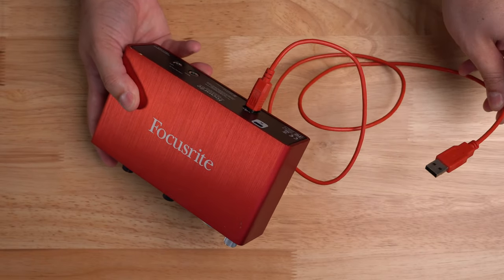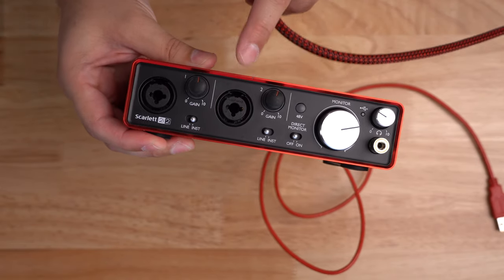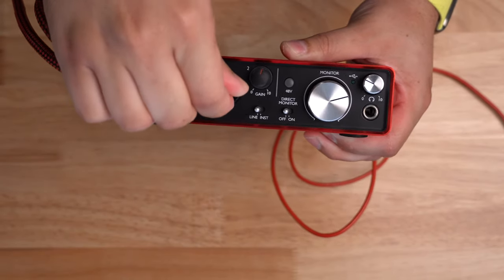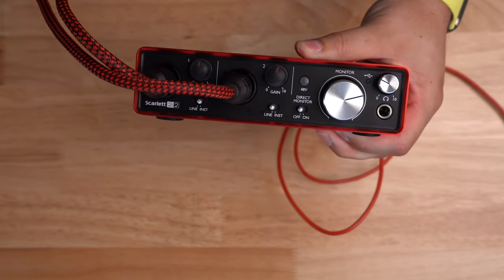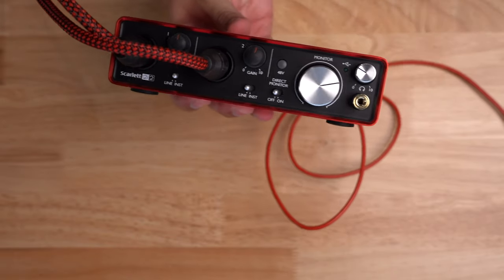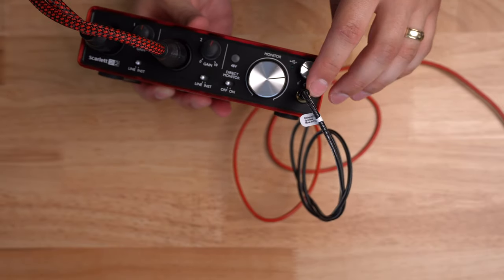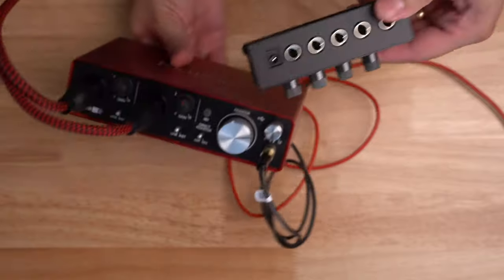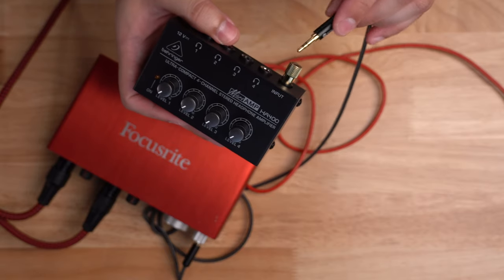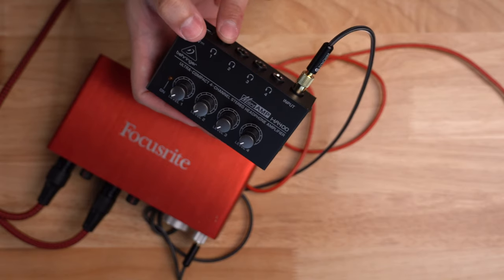Using a USB audio interface like this, it'll have a USB connection on the back that connects to your computer, and then Riverside will recognize that as an audio input. Depending on your audio interface, the mic inputs might be on the front or the back — on this one, you'll see two mic inputs on the front. You'll plug in both microphones for yourself and your other in-person guests, and then the headphone jack here is what's going to go out to your headphone amplifier. If you need to use an adapter you can — you can use an eighth-inch cable or a full quarter-inch cable — going out of the headphone jack on your audio interface to the input of your headphone amplifier.